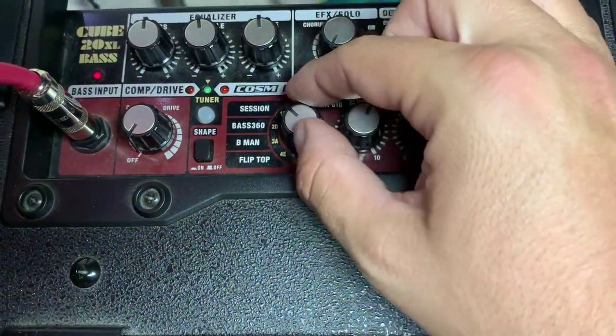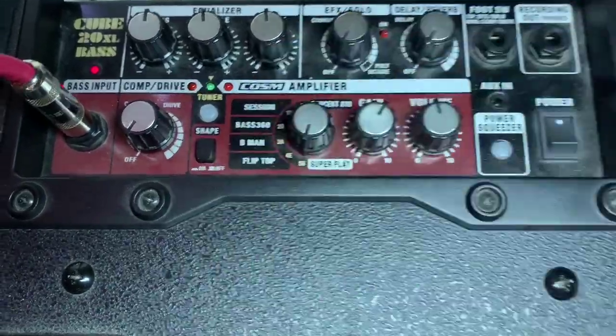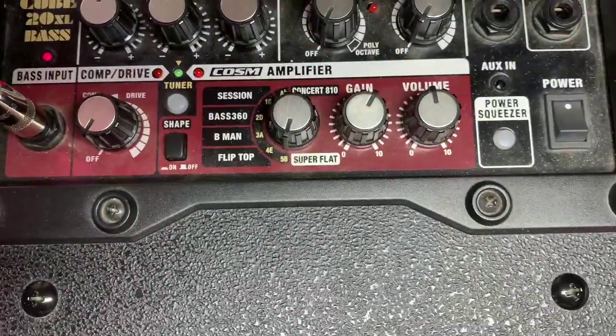The amp setting is pretty dynamic, so if you go all the way to Super Flat, that's just as neutral as possible.